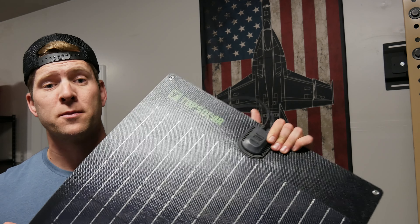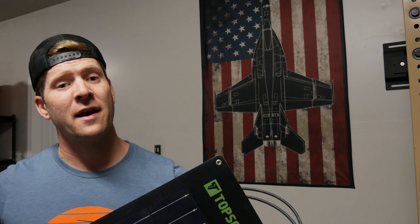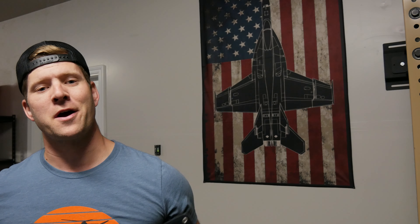Also guys, as the title says, I am giving away a free 100-watt flexible solar panel, so stay tuned to the end of this video to figure out how you can win this yourself.